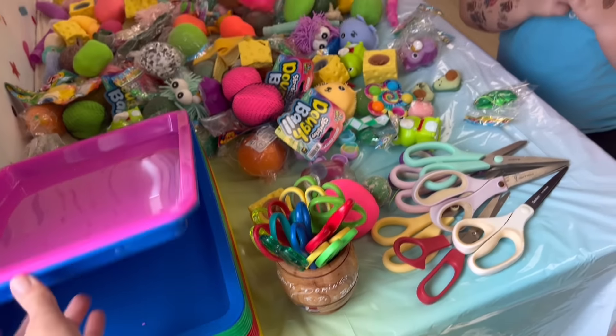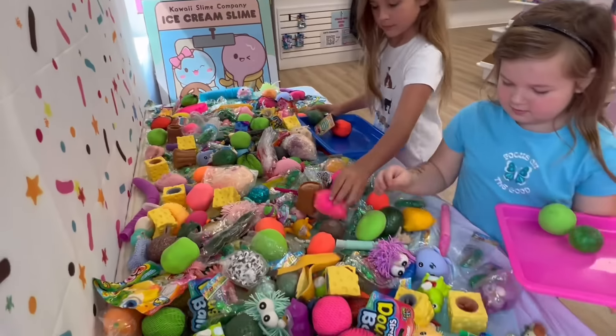First you pick a tray. What color would you like? Okay, pink for you and blue for you. Each of you can pick twelve fidgets out to cut. You can pick any one you want. Some of them are ooey gooey, some of them have sand in them, some of them have dough in there. Go ahead and pick them out and put them on your tray.